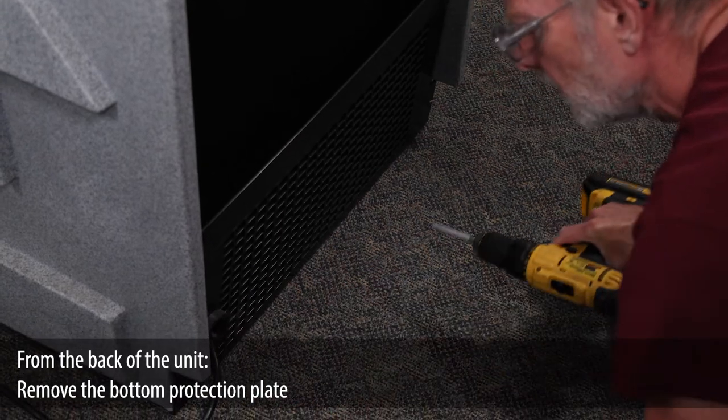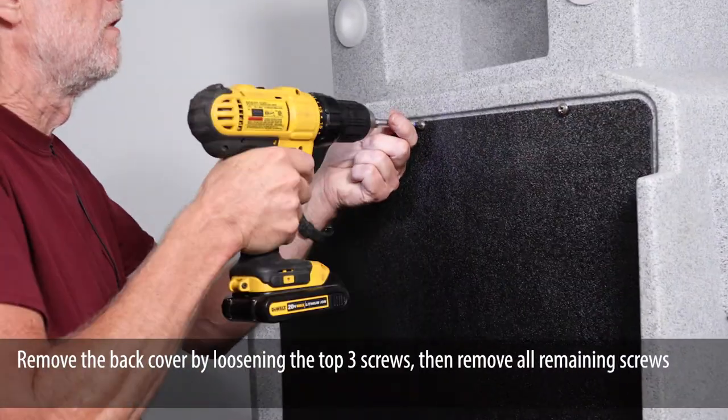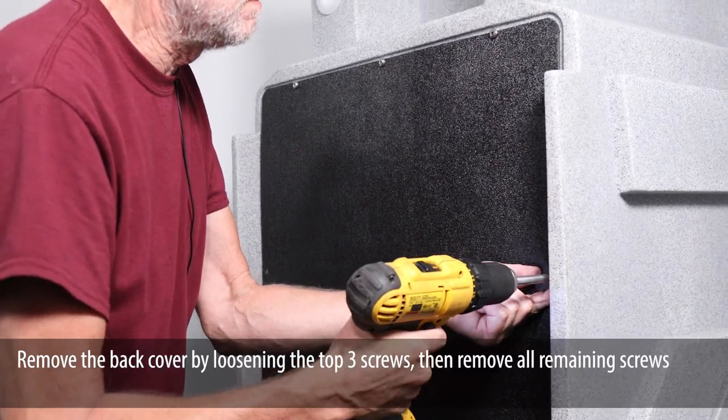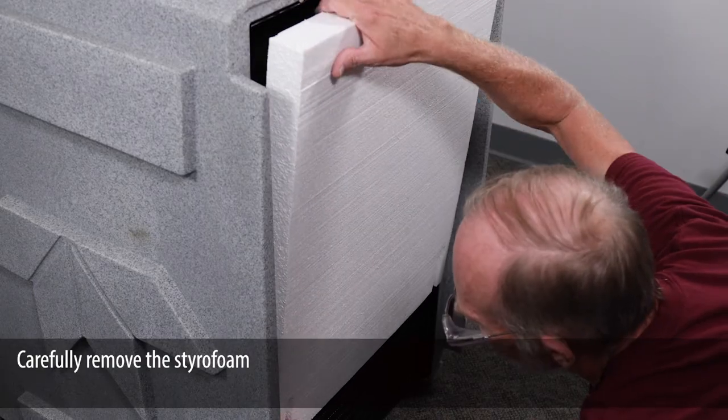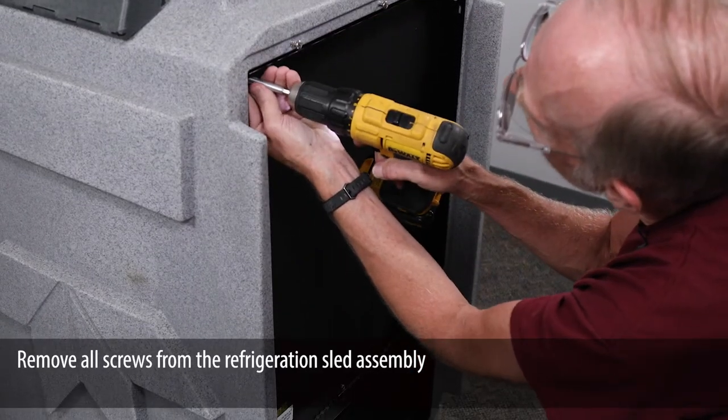From the back of the unit, remove the back cover by loosening the top three screws, then remove all remaining screws. Carefully remove the styrofoam. Remove all screws from the refrigeration sled assembly.